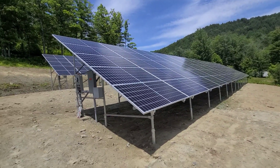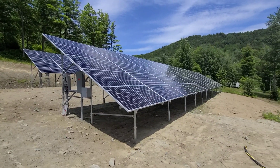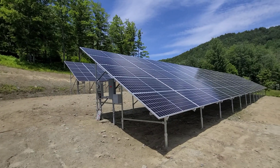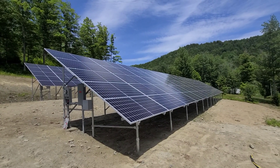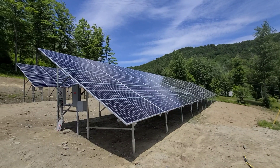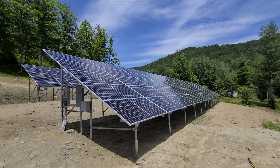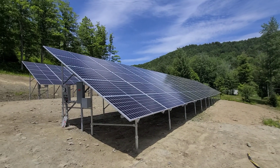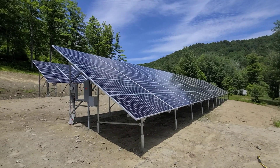This is a residential system — these people use a ton of power. They are also what's called group net metering with one of their businesses. They have an excavation business, so they're using some of that power to offset their house and some to offset their business. So there it is — another one for the books.